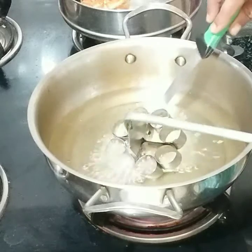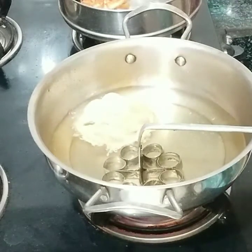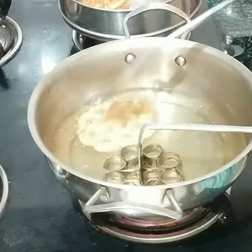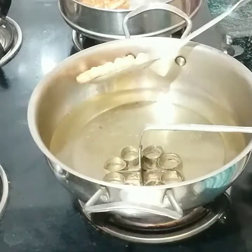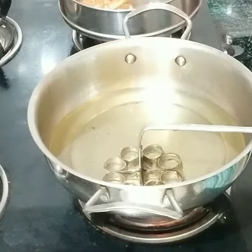I will mix it in a few minutes and make it a little more. I will mix it in a few minutes. I will dip the oil in the pan and get it full.